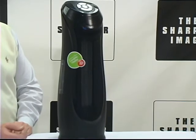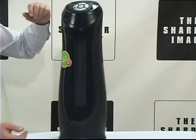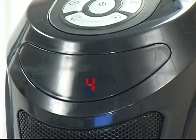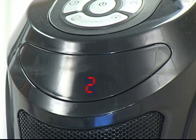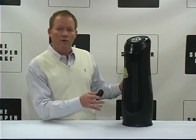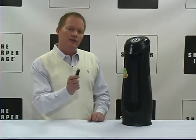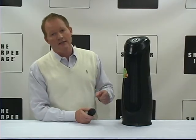Elegant elongated tower design measures seven and a half by seven and a half by 22, and it's got a 15 second cool down mode when it's powered off. This would be great for your office, might be great for a small room in the home. You've got to check this out. It's a ceramic floor tower heater and you can find it at SharperImage.com.